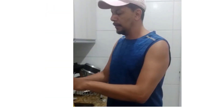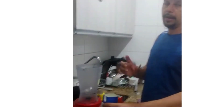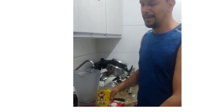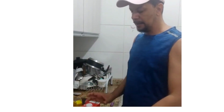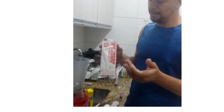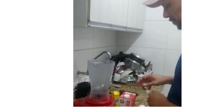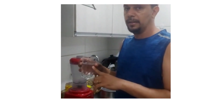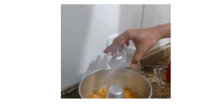Put into the mixer: four eggs, one box of condensed milk, one tablespoon of amido de milho, one box of milk, and a little bit of water.